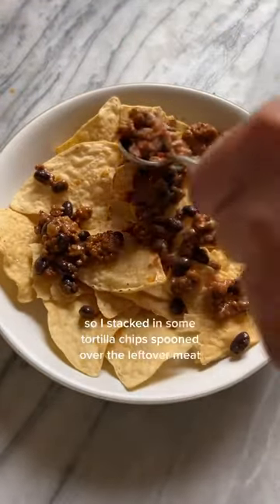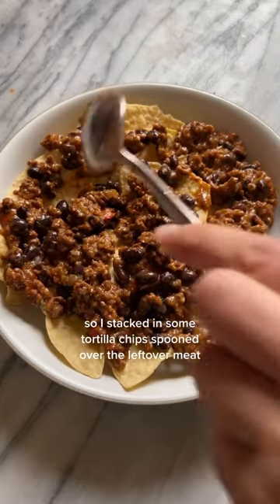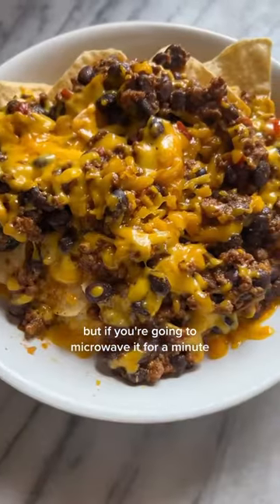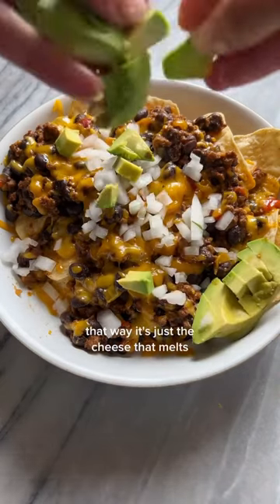I stacked in some tortilla chips and spooned over the leftover meat. If you did this in the oven you wouldn't have to reheat the meat, but if you're going to microwave it for a minute, I recommend heating up the meat first — that way it's just the cheese that melts.